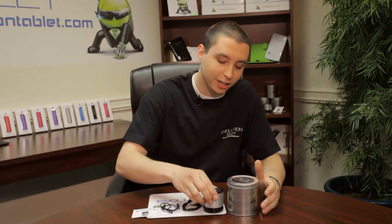Hi, my name is Brendan Sullivan. I'm a senior technician here at Evolution Tablets. Today, I want to do a demonstration on one of our brand new products, the Evolution Sound.